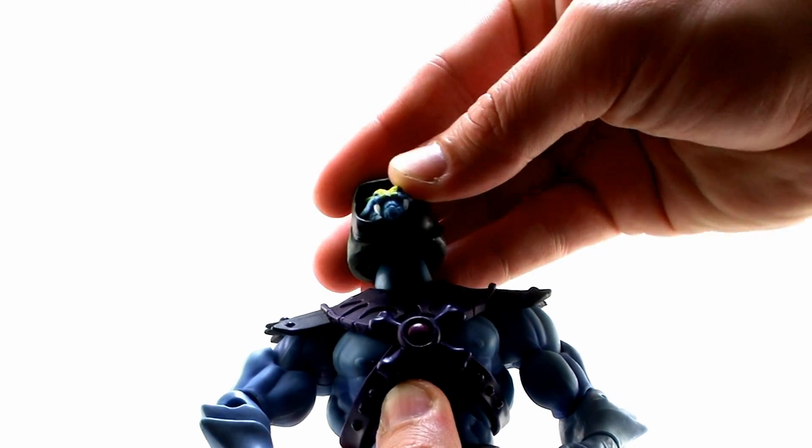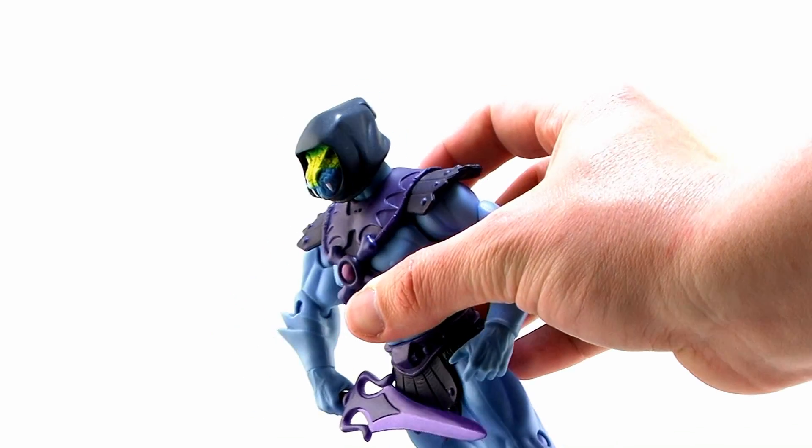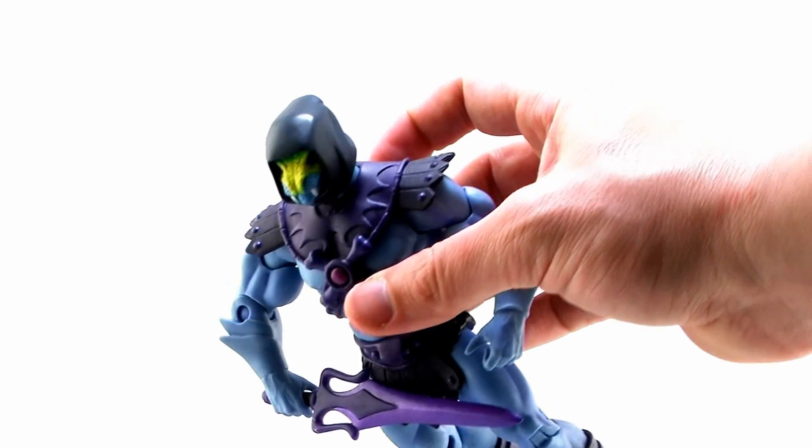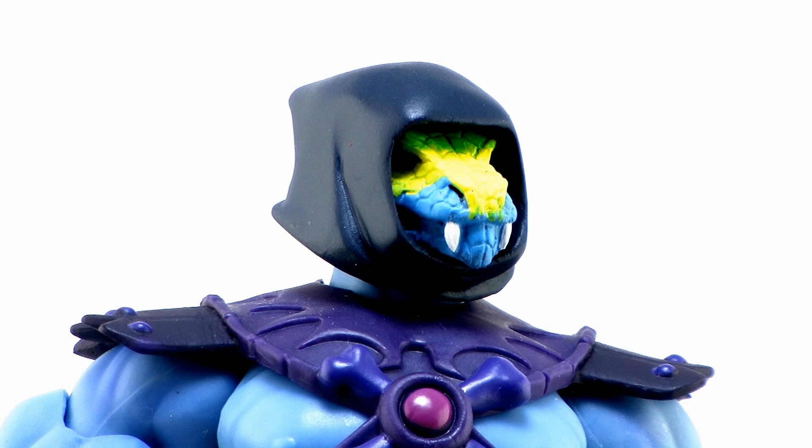Without further ado, let's go ahead and take a look at this latest offering, starting with this incredibly cool Snake Assassin head. As you can see, it's a great design and sculpt. All of Kevin's sculpting is really well done — everything looks like production quality and features really great paint jobs to boot.